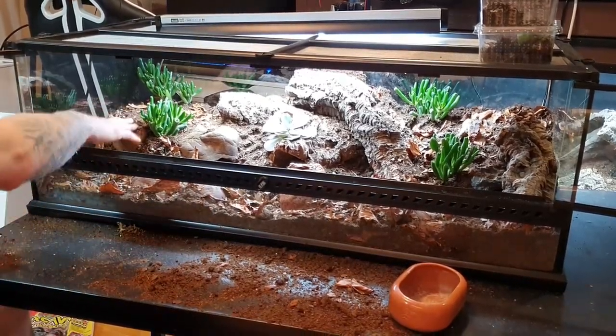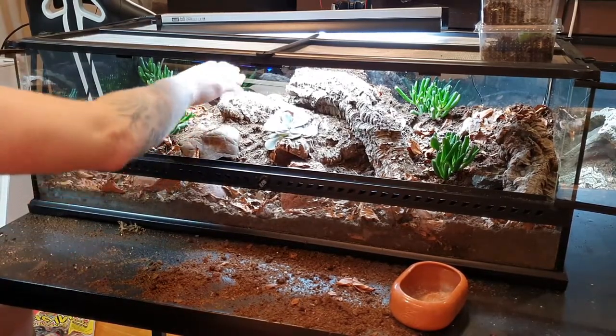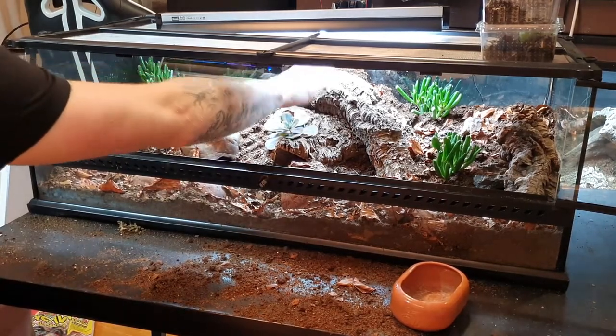That is the setup and I'm really happy with how it looks — it looks really natural and I think the leopard gecko is going to love it. There is a hot hide right here, and I might end up adding another hide on the hot side. There is also a moist hide right here, and a hide in this cork bark, and another hide in this cork bark as well.